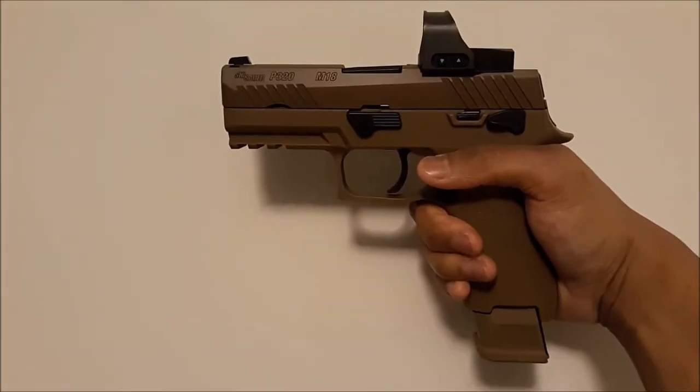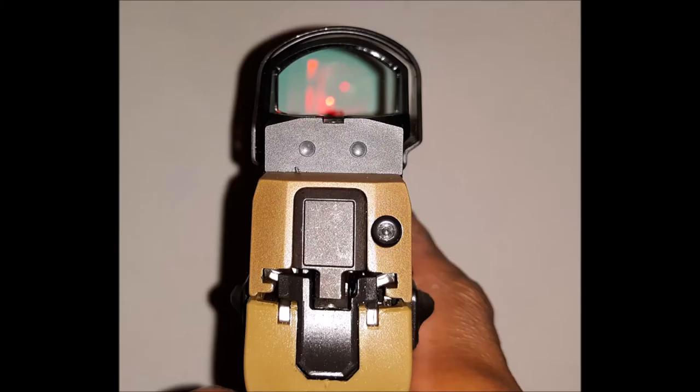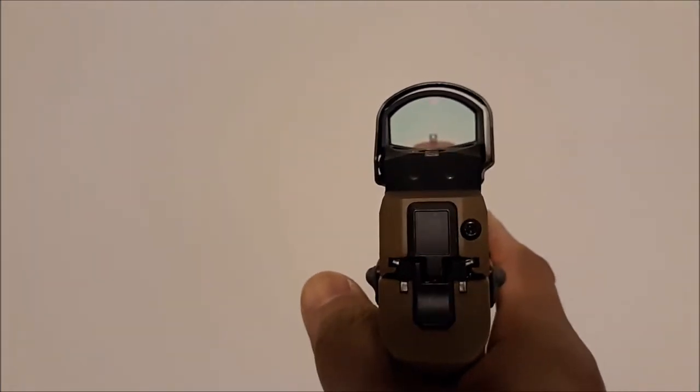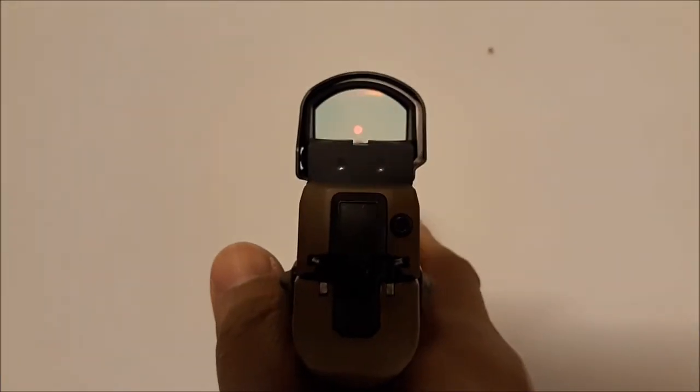Alright, so I'm back with an update. I added the SIG Romeo 1 Pro to my SIG M18 pistol. I selected this one over the Delta Point Pro because it was about $100 cheaper, and it also has rear sights beveled into the red dot.